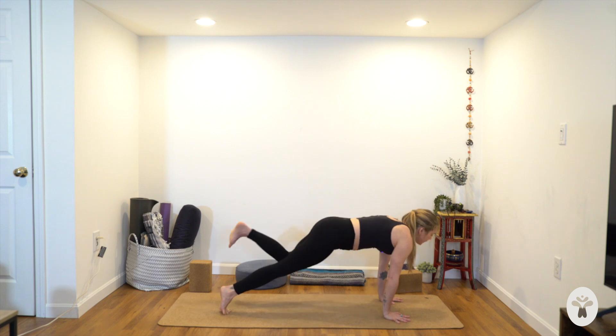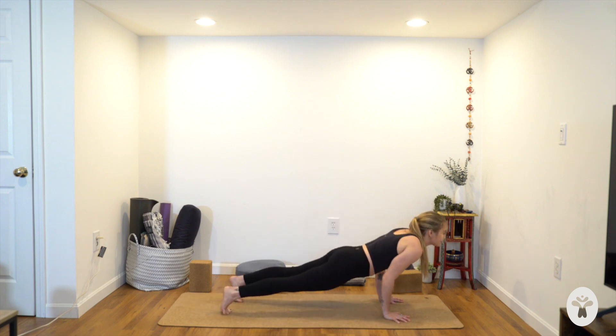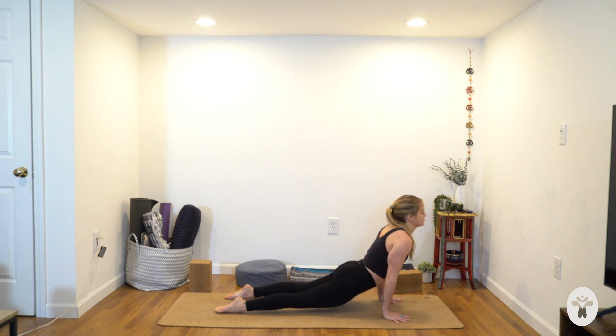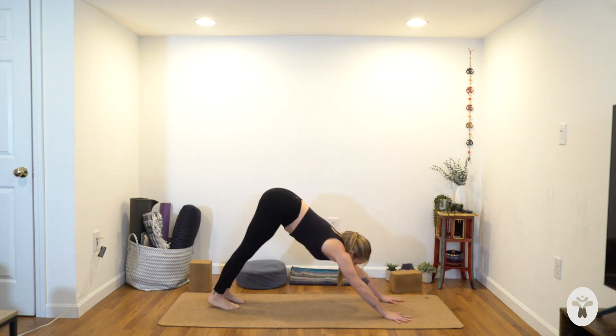How quietly can you step back — try not to drag your left foot on the mat — just quietly step back to plank. Then vinyasa or straight to down dog. Full breath in, exhale, let it go.